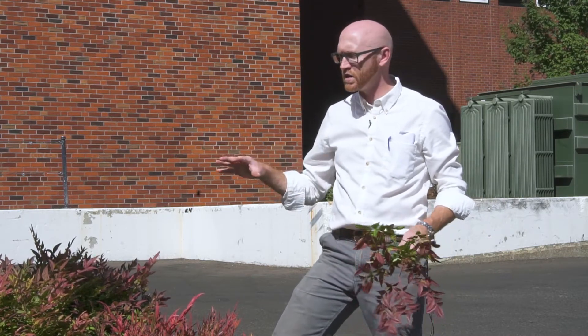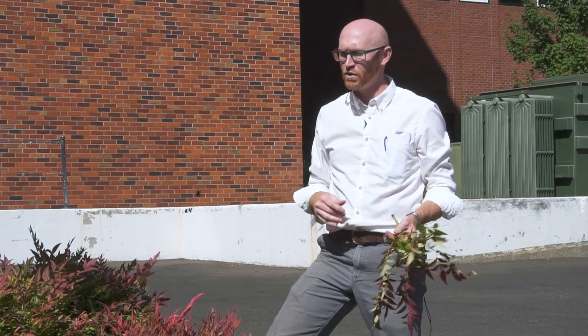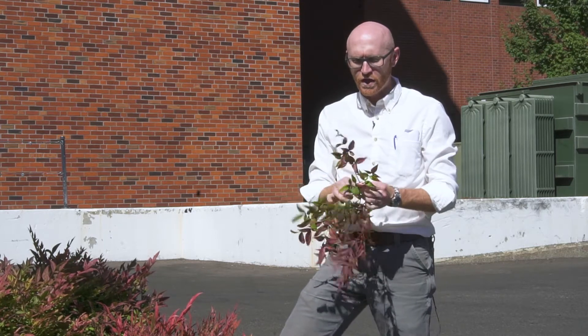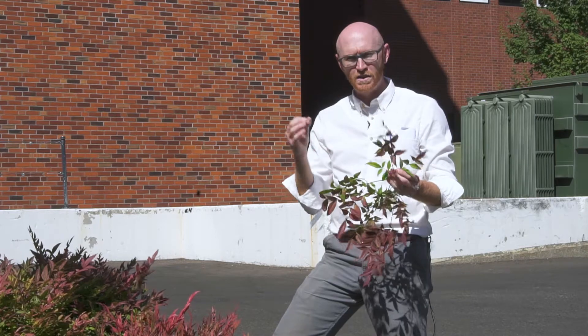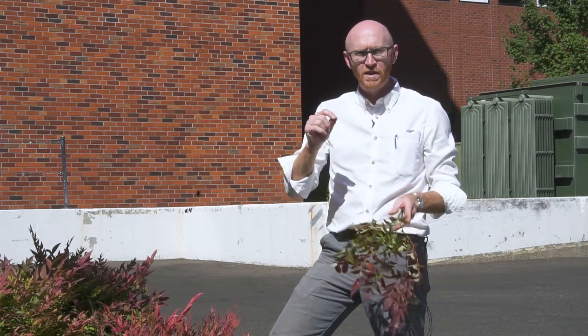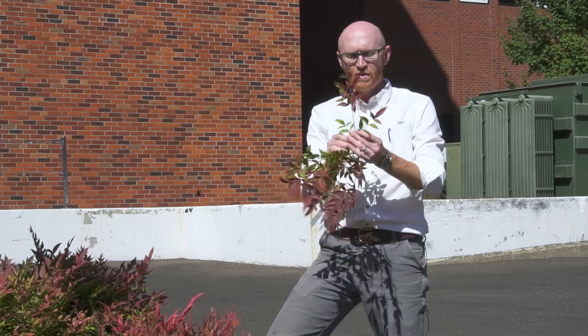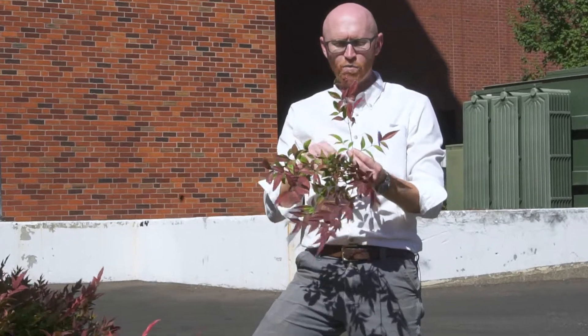I'm not sure which cultivar this is, if it's Firepower or Gulfstream. There are a lot of modern cultivars of Nandina domestica that are out there, but they do share a few traits. One is they are bipinnately compound, at least bipinnately. Pinnately compound means that you have a central axis, and leaflets are born off either side. In this case, bipinnate compound means that it's at least twice branched.